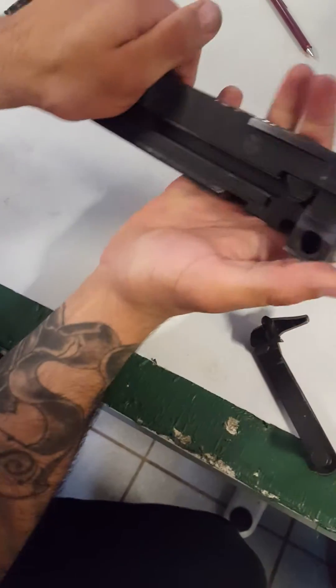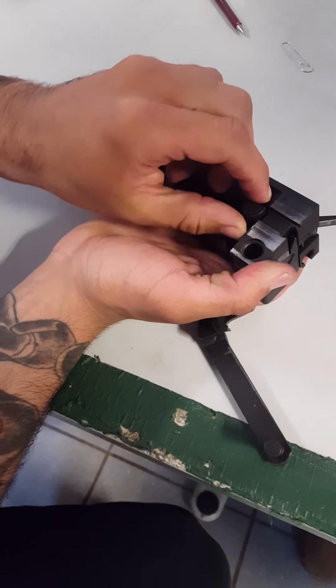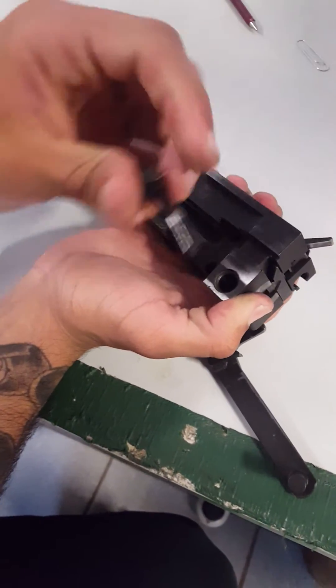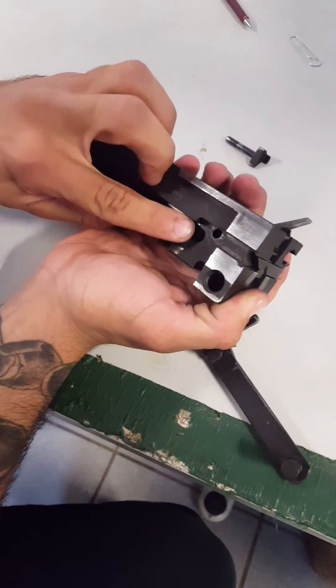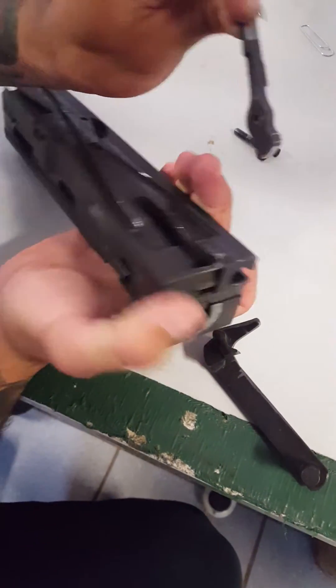Then this piece right here — proceed to just take it out. It goes right in here, and then this comes out with it.